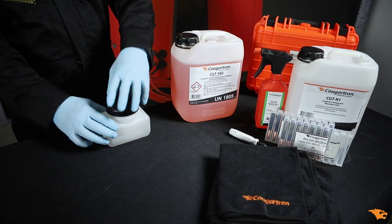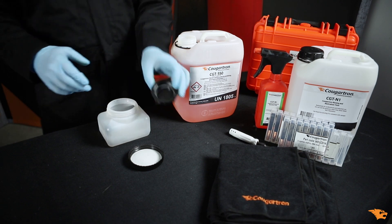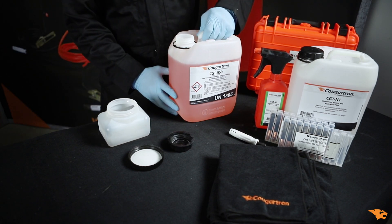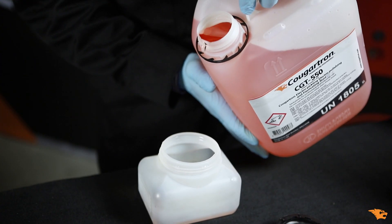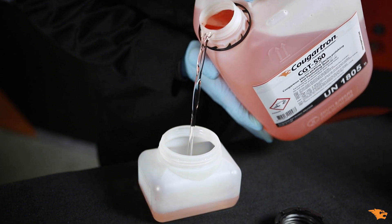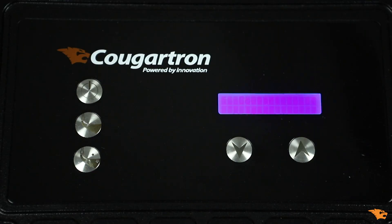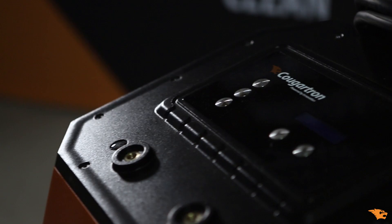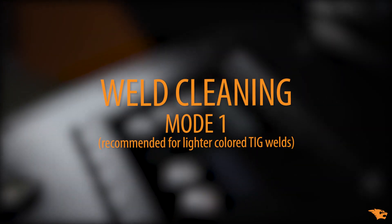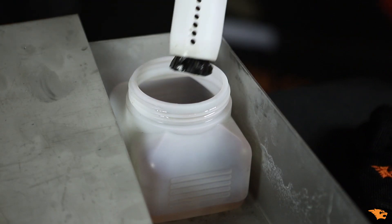Prepare CGT-550, our weld cleaning and polishing fluid. We recommend using our practical acid container for easy brush dipping. Turn your machine on using the button on the back and choose the appropriate work mode on the control panel.